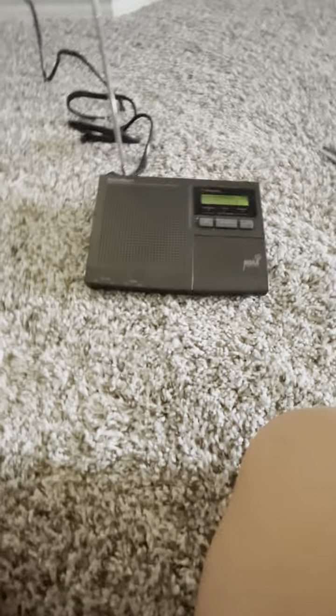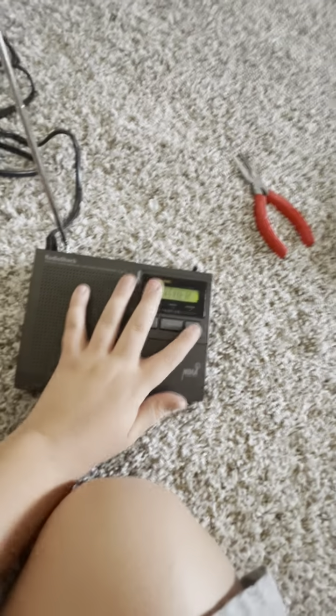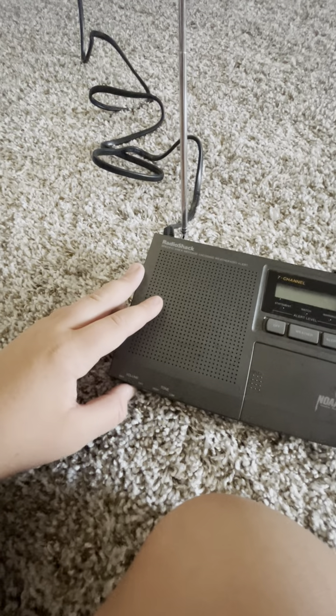I may need a battery — it takes a nine-volt battery. I'm gonna set this up in my room. This is actually a 2000s radio. One of my favorite parts is the test mode.